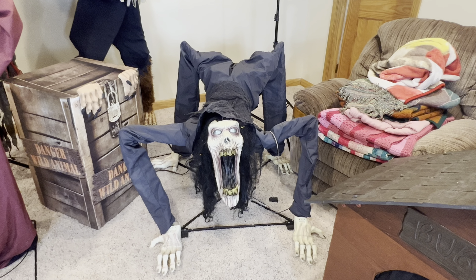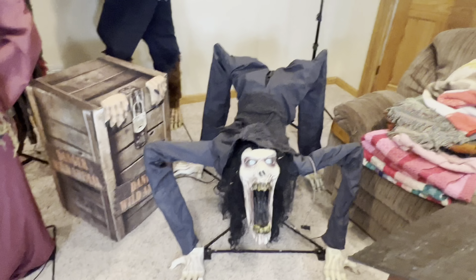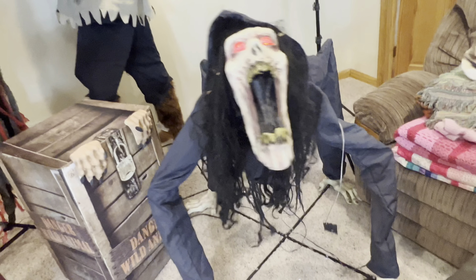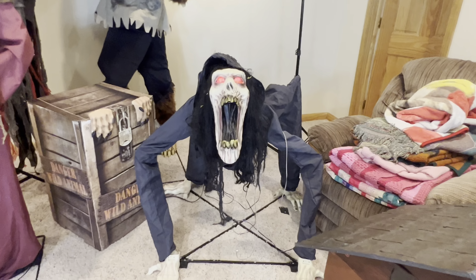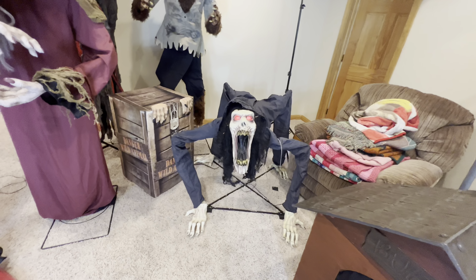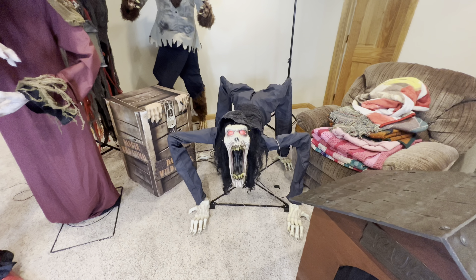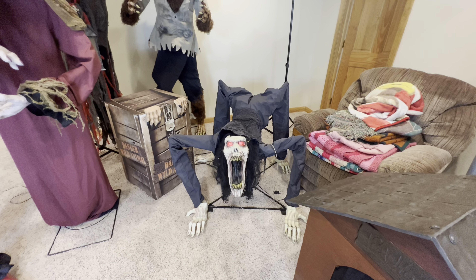I just have his motion sensor suspended because I got him a new one and I have to kind of sew it in. He is also motion sensor, so if we can just kind of trigger it. He has a really, really good jump scare.